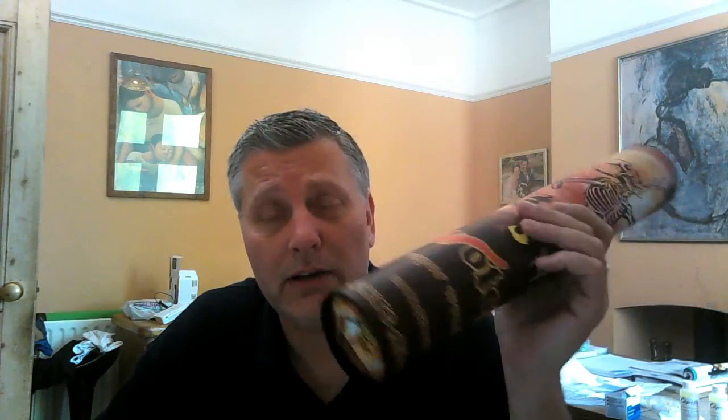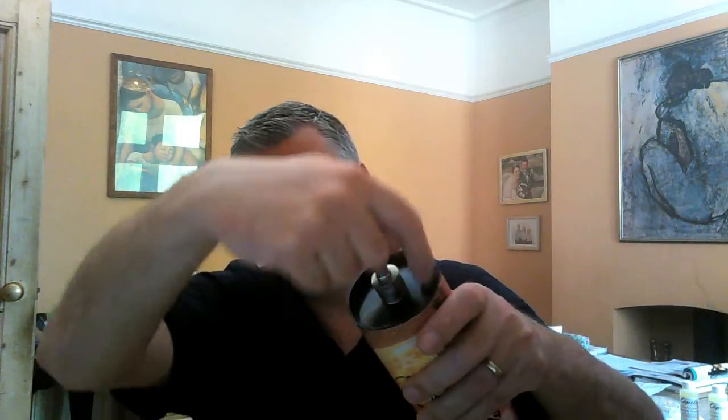Hi guys, sorry for this interruption. I just got a phone call from Robert VapeGeek. I didn't realize that the actual box that the freak show comes in also doubles up as a mod. He sent me a couple of 18650 batteries which fit in the bottom here. You fit the freak show to the top of the device. It has a Fat Daddy Vapes 510 connection on the top, an anti-leakage drip well around the outside of the atty, and a nice little stainless steel fire button on the side. Let's give it a vape and see what it's like.